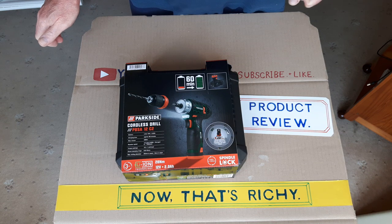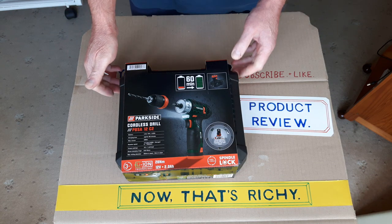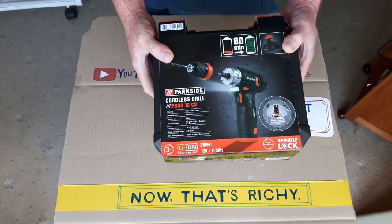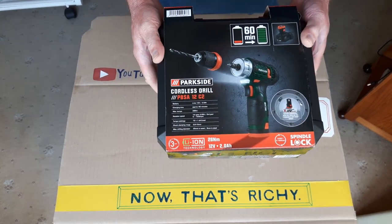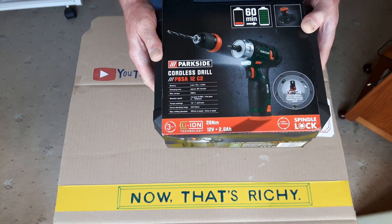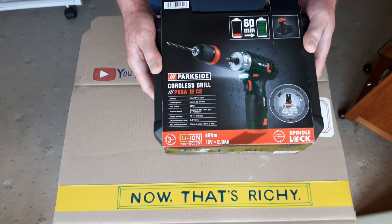Hello people, it's Nats Richie here. In this video I'm going to be unboxing and reviewing the Parkside 12 volt cordless drill driver, currently available from Lidl's in the UK at £29.99.